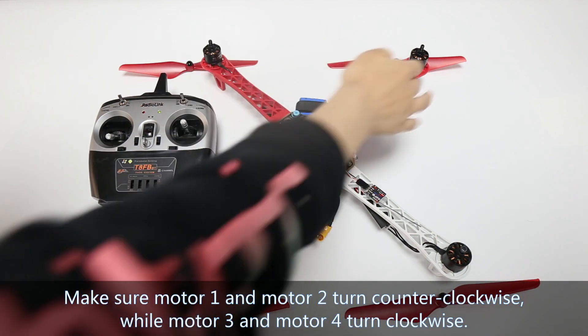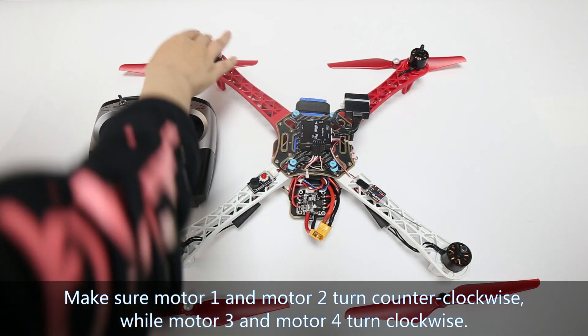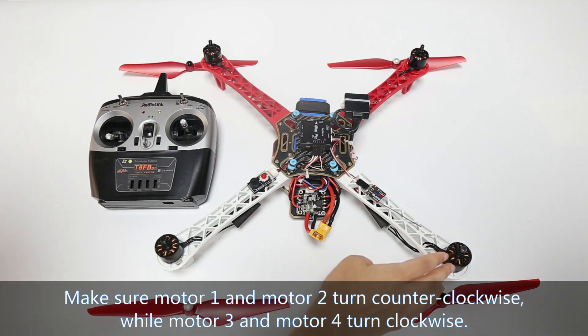Make sure motor 1 and motor 2 turn counterclockwise, and make sure motor 3 and motor 4 turn clockwise.